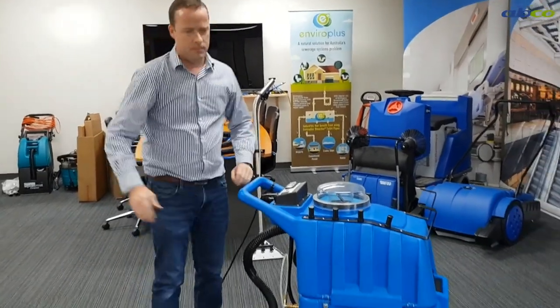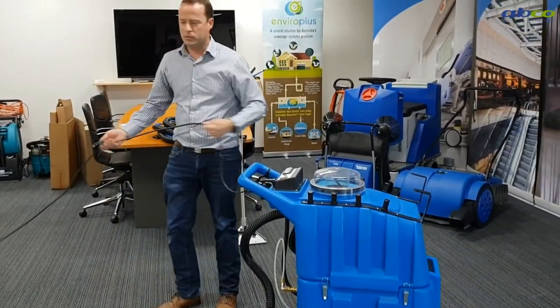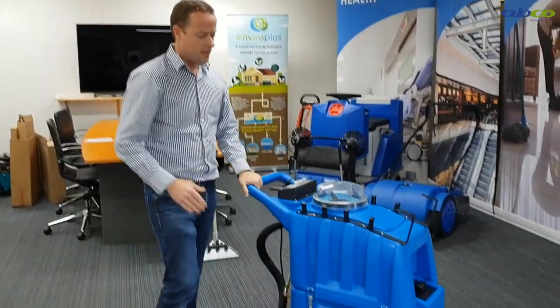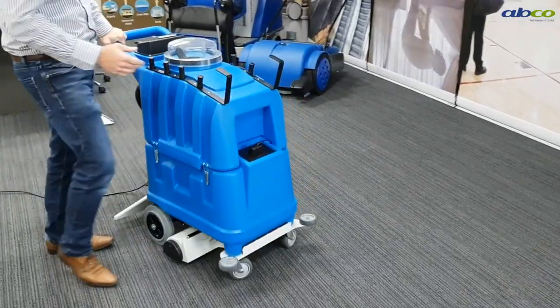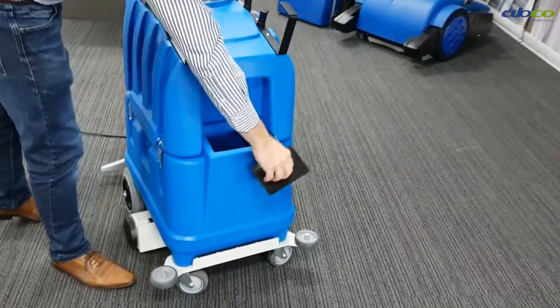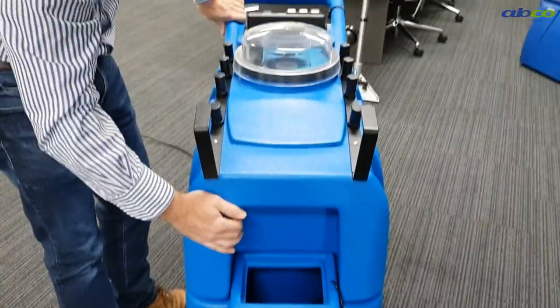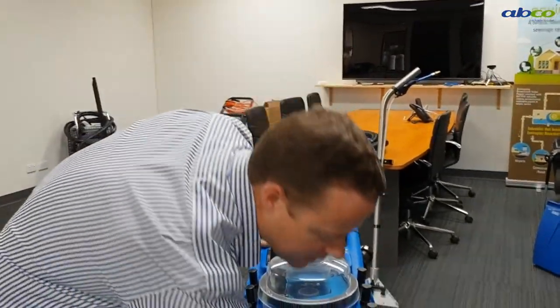This machine is electric. We've got our cable — it's a 10 amp power supply, so that's just a standard power point. It's got two tanks on it, so we've got our clean water tank where we put all our clean water. We can also run a little bit of chemical if you want, or you can pre-spray your chemical.